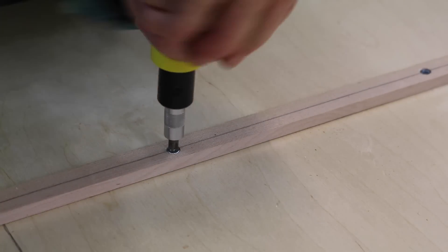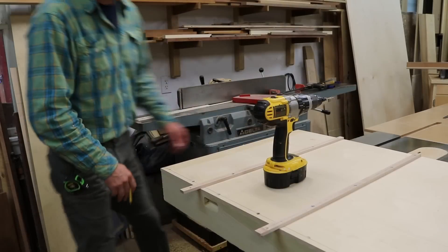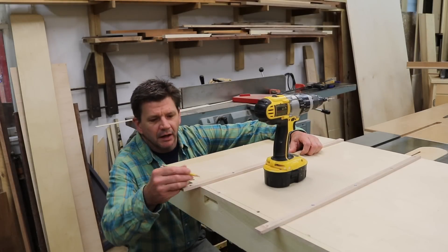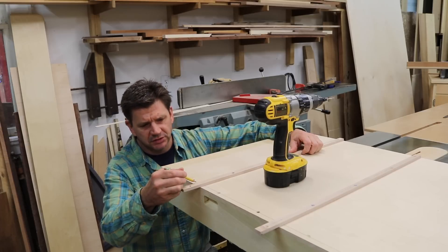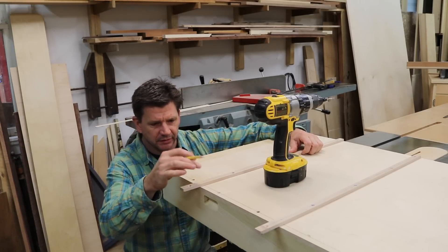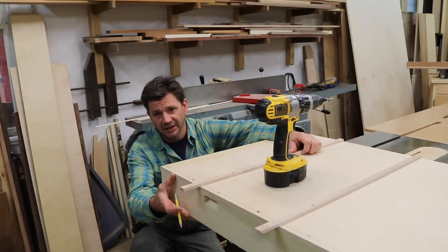I'm using a hand screwdriver to make sure I don't strip the screws. Something was off, so I'm going to have to cut these off with the pull saw and then attach the runner. I can use a longer screw here because I'm going into the front of the sled.